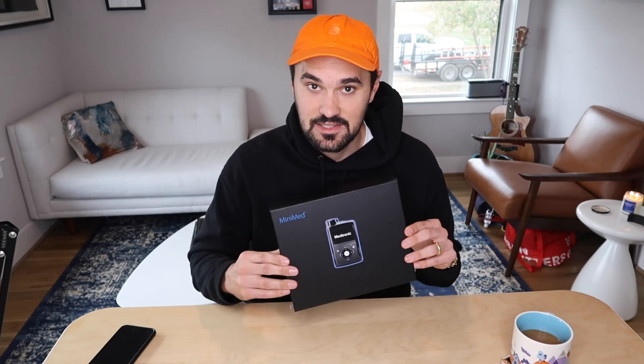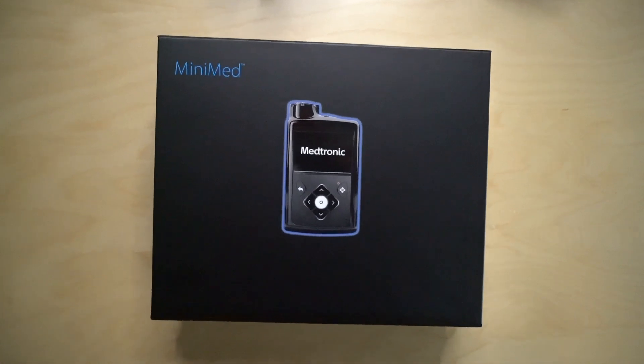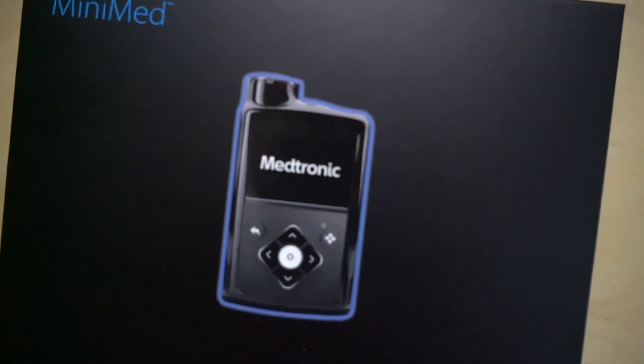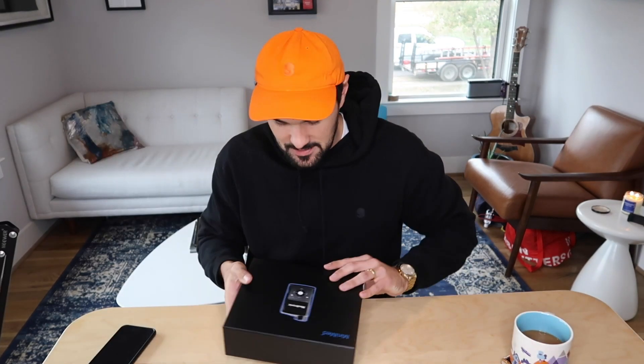Let's do the actual unboxing. Here's the box — look at this pretty cool packaging. It's super slick. It's got the magnets here and the pump is surrounded in all its glory right there, surrounded by blue light. Pretty cool. It's even a little bit sexy, which is definitely not something you think about with diabetes packaging. But this feels like an Apple product. It feels like a Bose or a Sony product. It's just really nice, upgraded packaging.